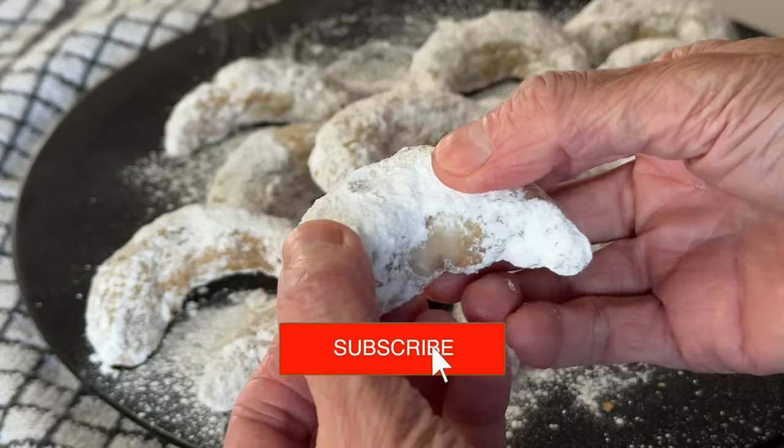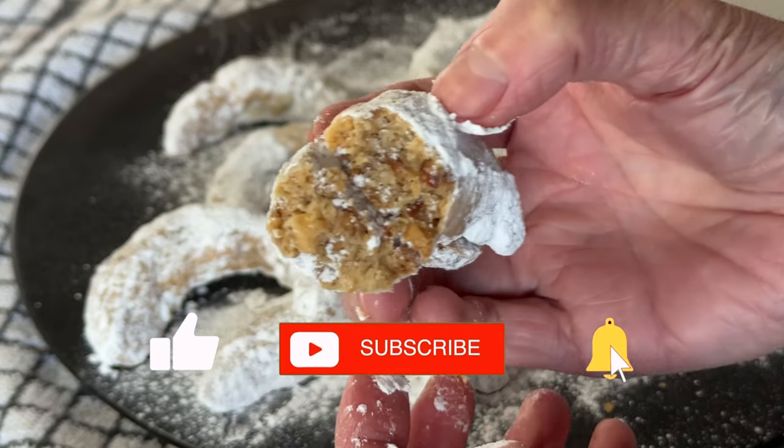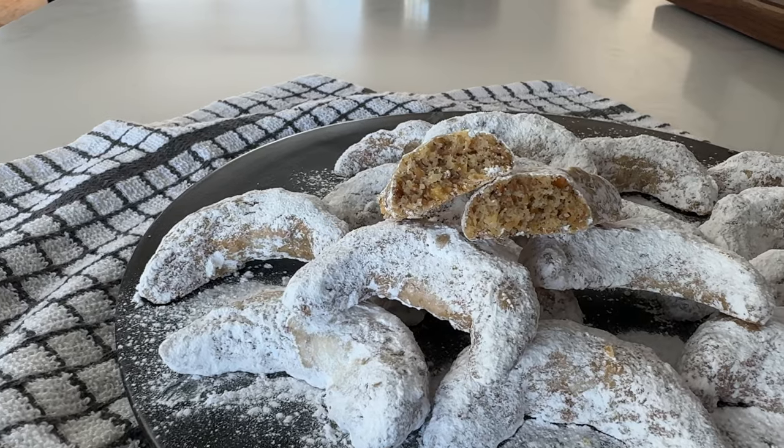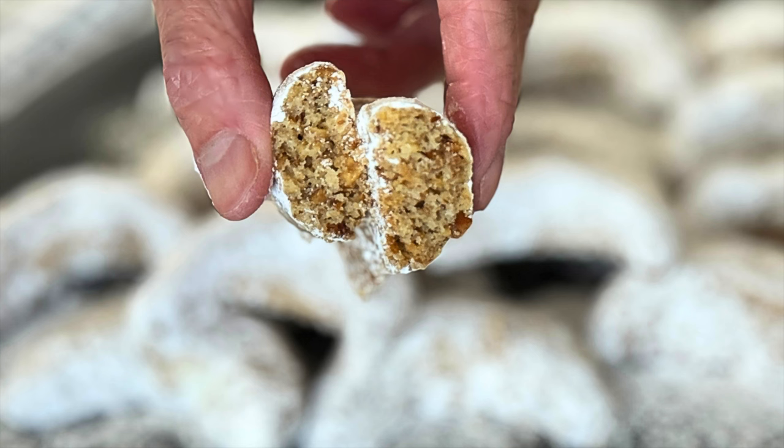There you have it, my friends — my version of walnut crescent cookies. They are nutty and buttery. When you bite in, there's sweetness from the outside, then a hint of saltiness on the inside, crunch from the nuts but also melt-in-your-mouth at the same time. It's an absolute delight and the perfect treat for celebrating Eid. If you like walnuts and cookies, I'm sure you will love this recipe. Be sure to subscribe to my channel so you don't miss any yummy recipes. Thanks so much for watching and happy baking. Bye!